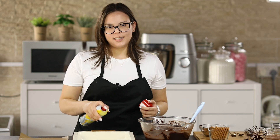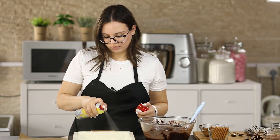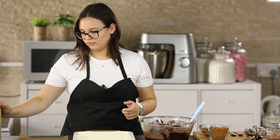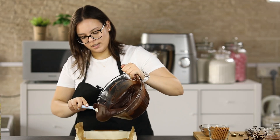It's time to grease our tin and then put some parchment paper on top. Now pour our brownie mixture into the tin.